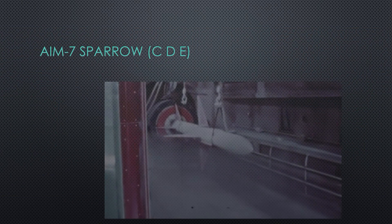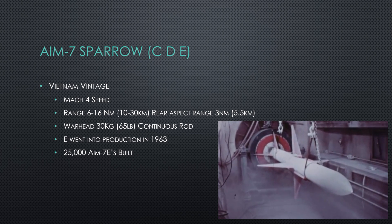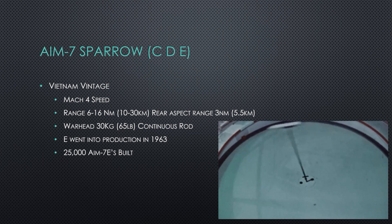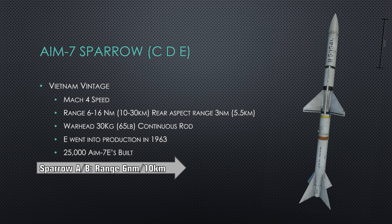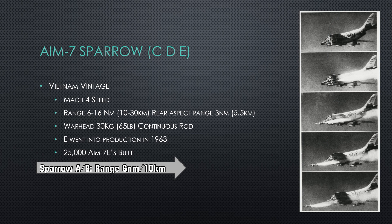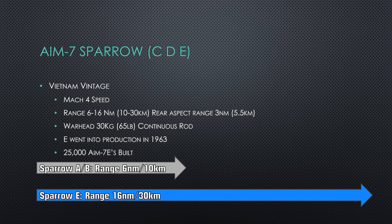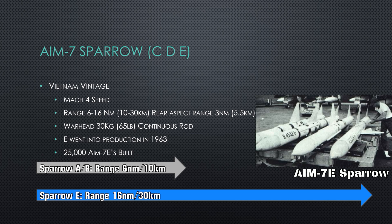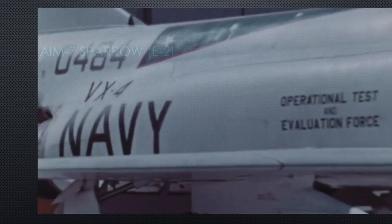The C, D, and E are the early-to-mid Vietnam missiles — the most common ones and the ones we're likely to see on the F-4E Phantom. They've got a speed upgrade to Mach 4, range increased up to 30 kilometers (that's about 16 nautical miles head-on), and rear aspect range is 3 nautical miles — you have to be close to shoot the enemy in the back. The warhead improved to a 30 kilogram (65 pound) continuous rod warhead. Over 25,000 of those 7Es were built — the mainstay of the Vietnam War. It did have a pretty dismal success rate because it had issues finding targets against the ground.